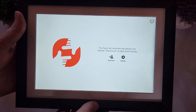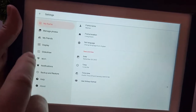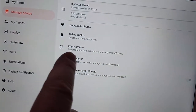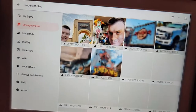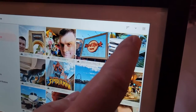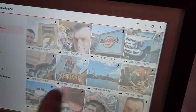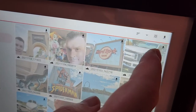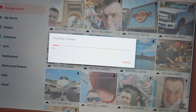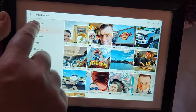Once you've inserted the micro SD card and are on the main screen, press Settings, then press 'Manage Photo', then press 'Import Photo'. It will show all the photos from the micro SD card. Press the square on the top right corner to select everything, then press the download arrow on the top right corner and it will import all pictures from the micro SD card to the frame. Once finished, it tells you all photos are imported.